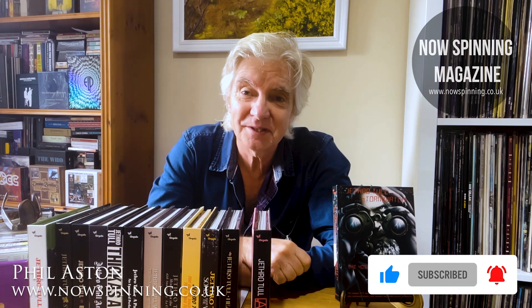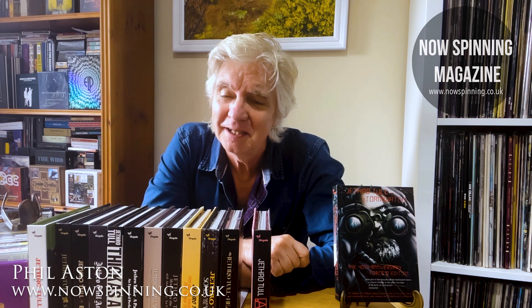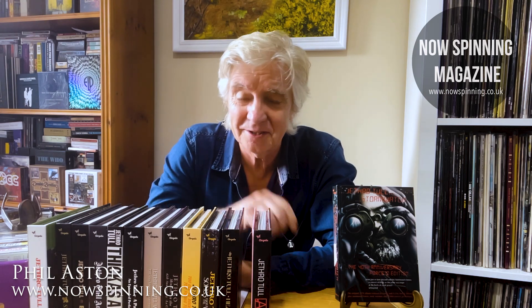As I'll say when I go through it, I remember seeing this in Virgin Records in 1979 when I was 20. It was everywhere, but I'd also seen the reviews saying it was tired, not very good — typical of Jethro Tull as they continued their decline after Heavy Horses.